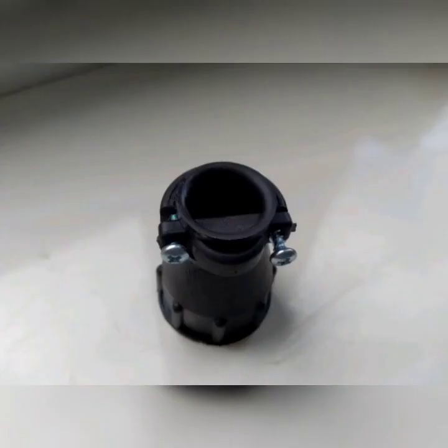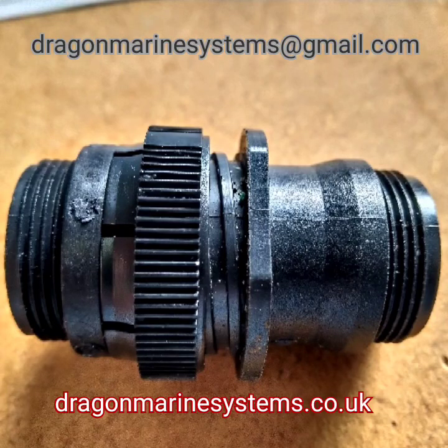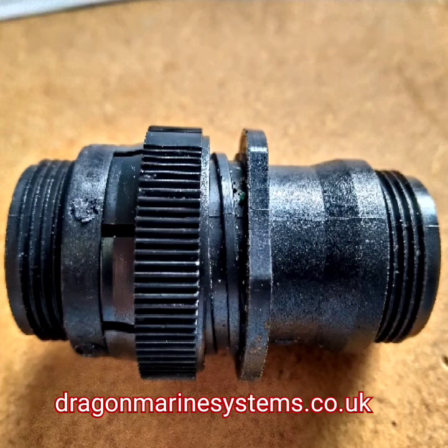Thank you very much for watching this Dragon Marine Systems video. We hope it helps you. These parts are all available separately at dragonmarinesystems.com, dragonmarinesystems.co.uk, or you can contact us at dragonmarinesystems@gmail.com. Once more, thank you for watching.